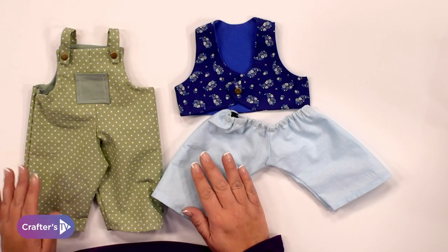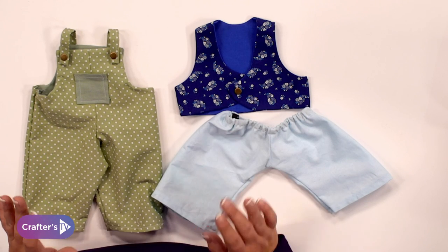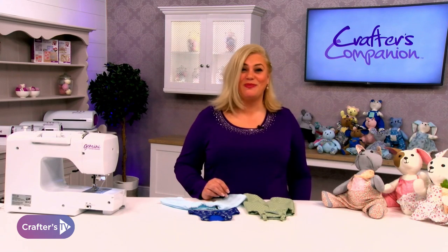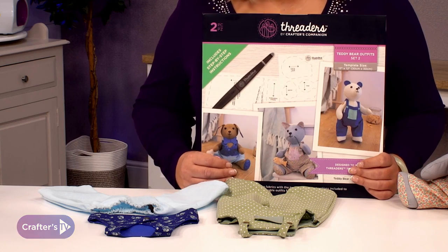Here we are — we've finished our dungarees, our waistcoat and our little shorts and we're ready to dress our teddy bears. These all use templates from teddy bear templates number two from Threaders.